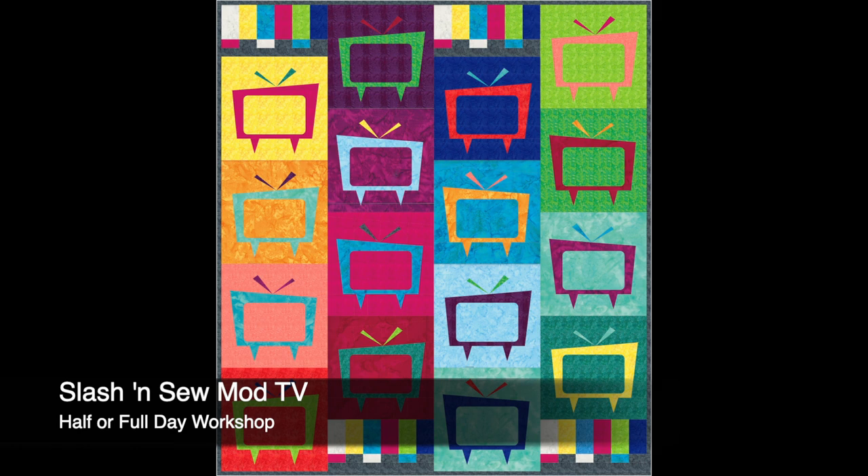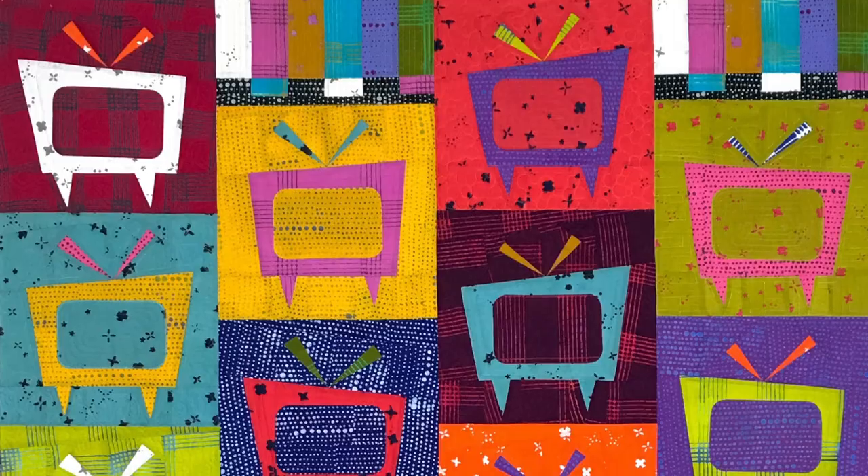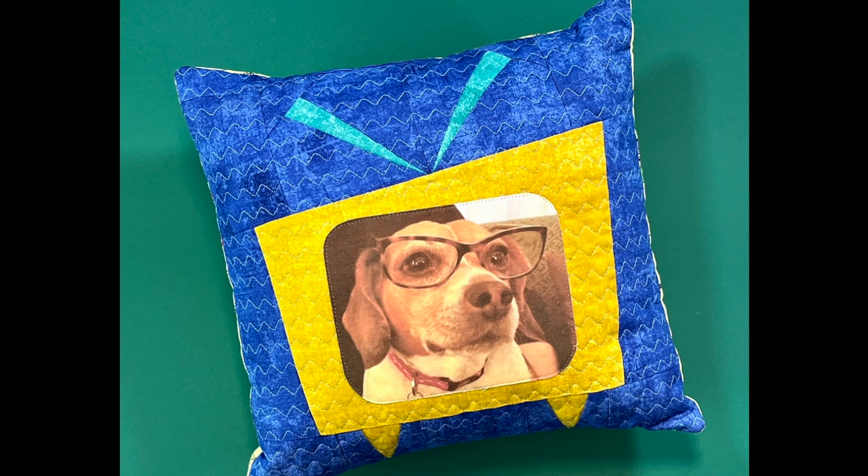And for a more modern flair, how about Mod TV? Students will learn this liberating cut-loose style piecing while making these fun slash-and-sew Mod TV blocks that can be personalized even with pictures.